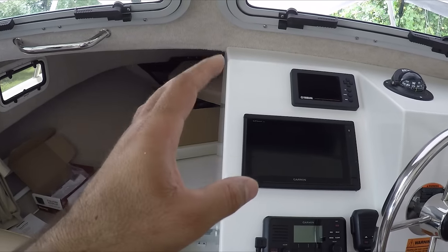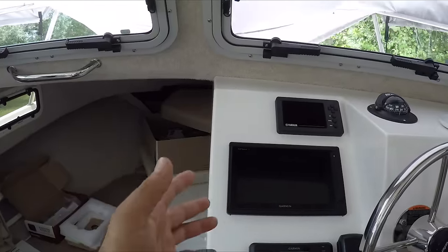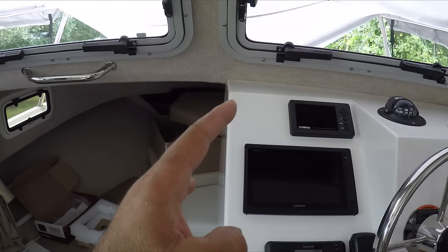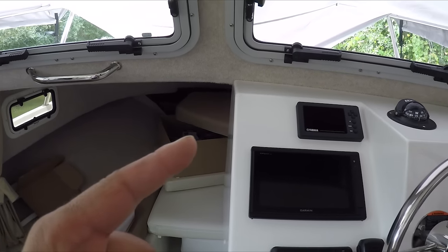Today I'm going to start installing the autopilot. It's going to take me several days. It is time consuming because you have to install everything in a place that is not going to vibrate and it's going to be a good position. Also, the pump is going to take a little bit of time to install because we don't want any leaks on the hydraulics.